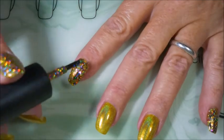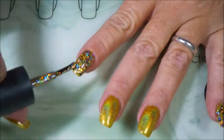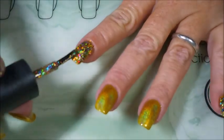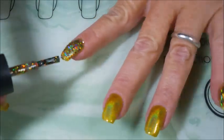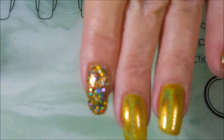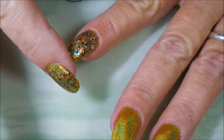We're going to do that on the pinky, pointer, and my thumb, and we're going to do something else on the other two. Do a little dab in there — sometimes you've got to do that to get that glitter just where you want it. And I always try to make sure I'm real careful on the ends. There's a glitter sticking out and I will address it here in just a minute.